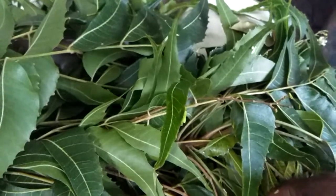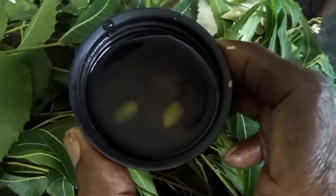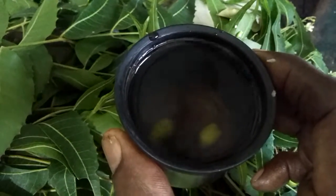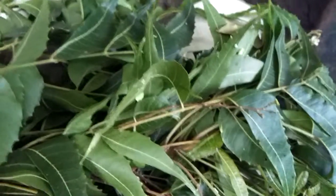The tea is ready. Made from unripe neem fruit. It helps you. Certainly helps me. Thank you.